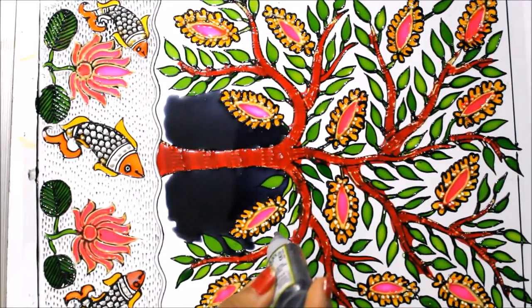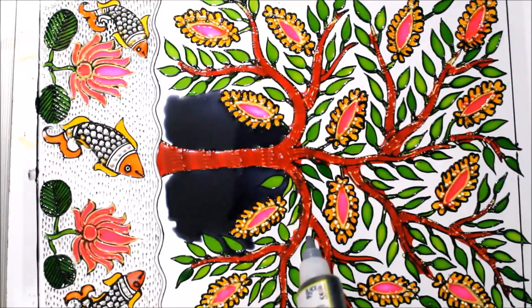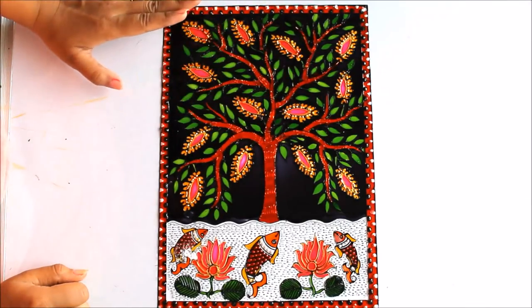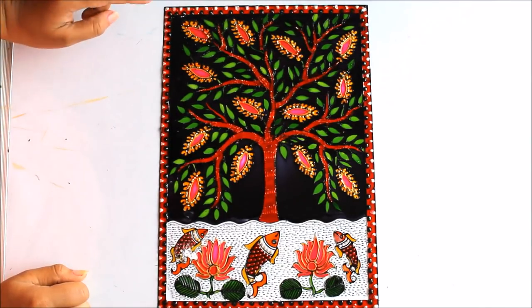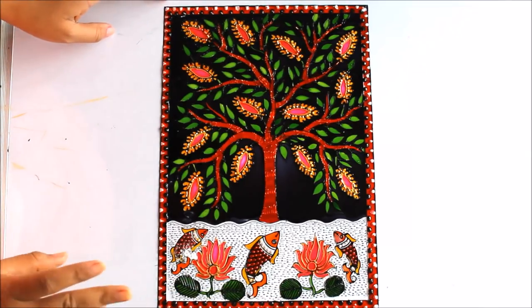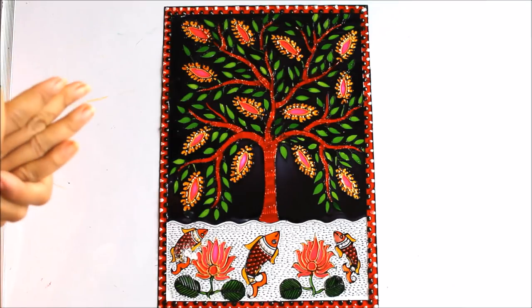In the same way I'm going to fill up the whole background using black and then show you how it looks. I have finally completed coloring the whole background in black. I have also made a very simple and beautiful dotted border — first black dots, then white dots — and the filling is done using red color. Now I'll let it get dry.